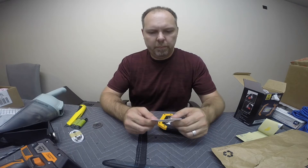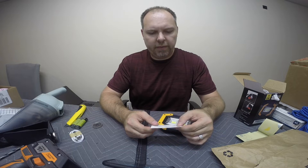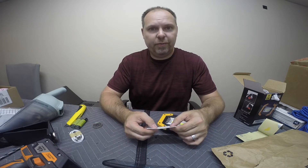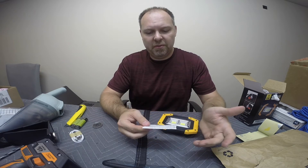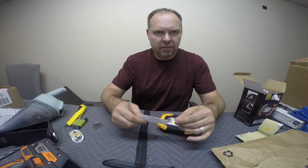I ran to the hardware store and picked up three bulk fasteners. The bolts were 15 cents, the nuts were 14 cents each — a total of 94 cents with tax just to get the nuts and bolts.